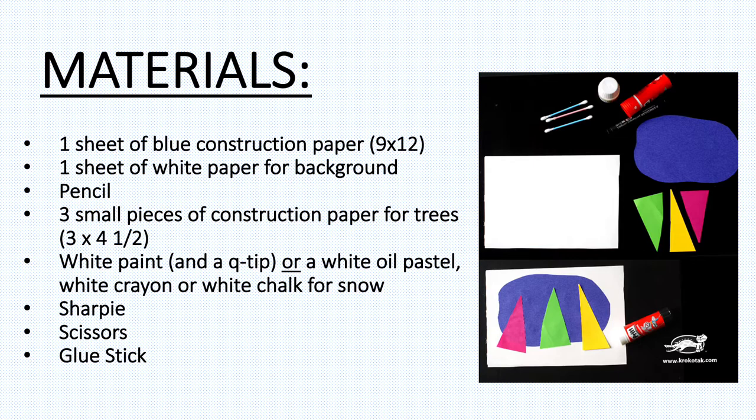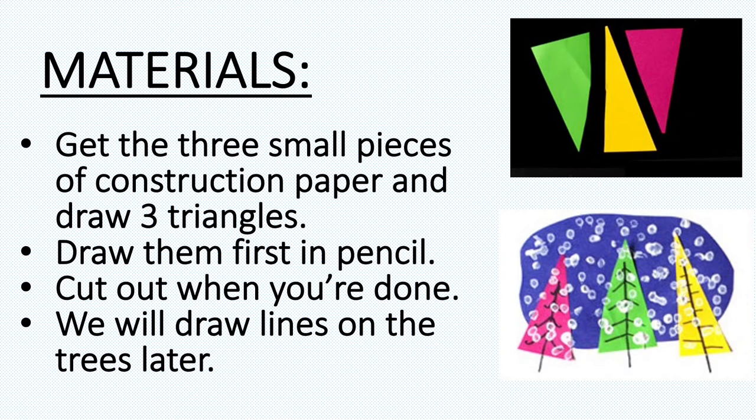a white crayon, or white chalk for the snowflakes. You'll also need a Sharpie, scissors, and a glue stick. Hit pause and go get your materials.